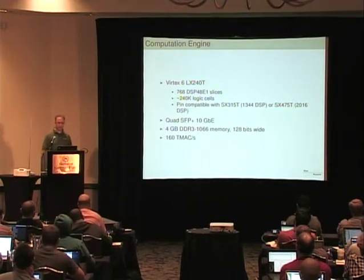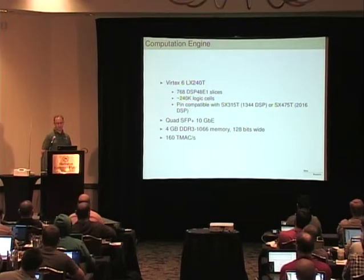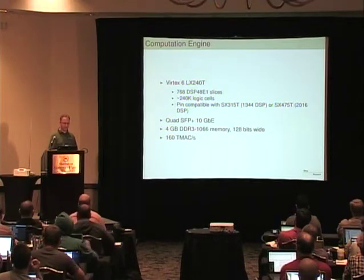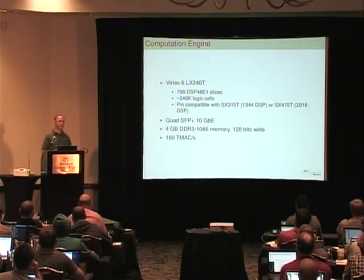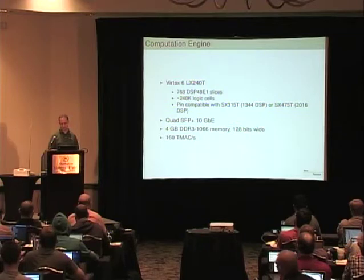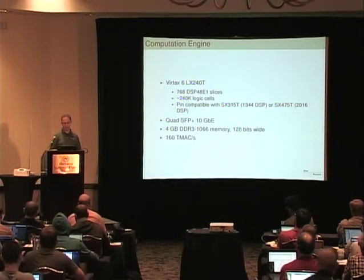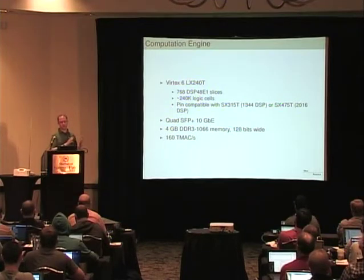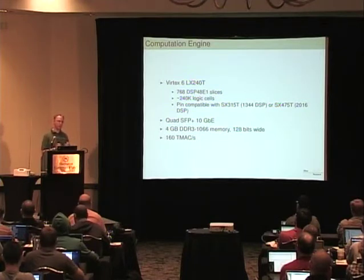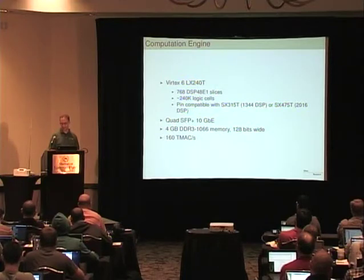The computation engine has a Virtex-6 FPGA, a rather large one. We have it running at 160 GigaMACs per second — meaning 160 billion multiply-accumulate operations per second — and that's what you need to do this much beamforming. The computation engine also has some RAM, so you can store your signal and quickly decide if the signal's important enough to save. You have a buffer of a couple of seconds' worth of data in there.